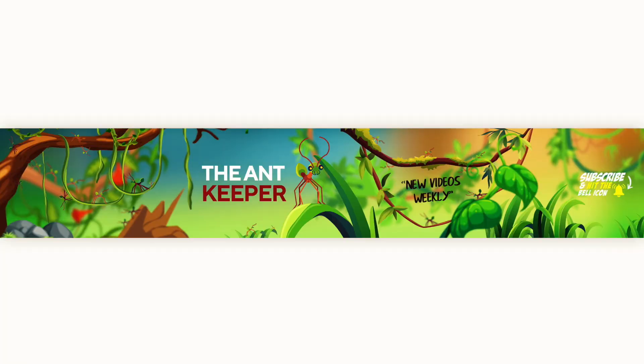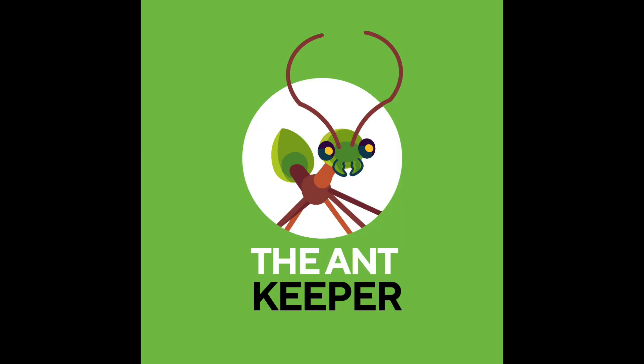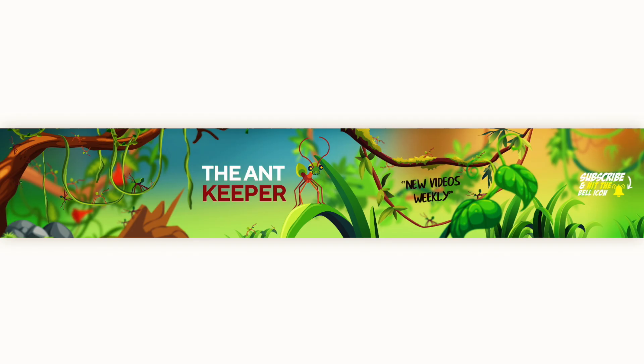I also want to officially announce here on the channel my new logo. Thanks to the help of a designer I can present this new logo that I'm very proud of. The logo and banner is based on a green weaver ant and a tropical jungle. I love how this has turned out — the end result has exceeded my expectations.